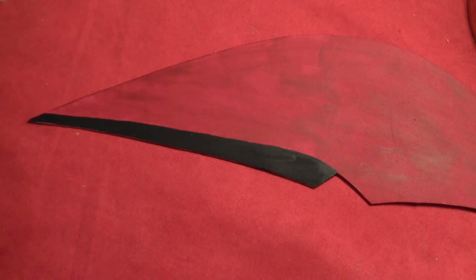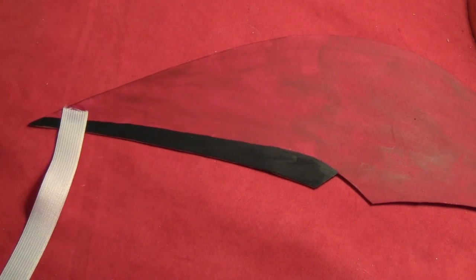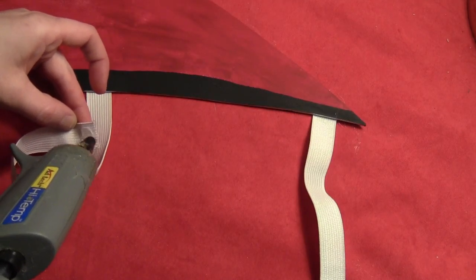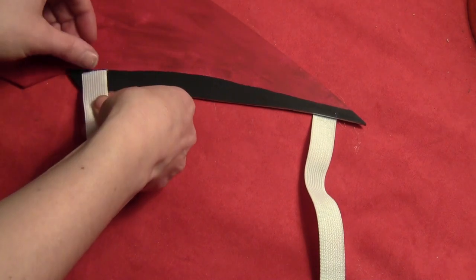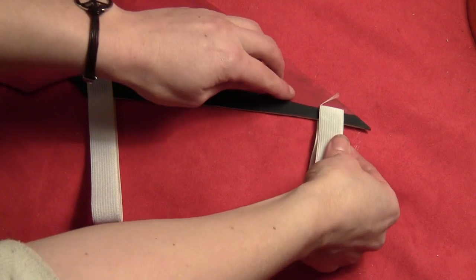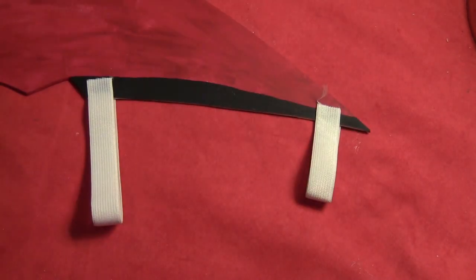Then I put a little bit of hot glue on the edge of those. And I found out you want to do this before you paint your foam or your cardboard, because otherwise the glue is just attaching to the paint and the paint comes off. So if you glue these on before you paint then you won't have to worry about them ripping off, because the glue will adhere right to the cardboard or the craft foam. And then you'll have two little stretchy loops you can just slip through your arm.